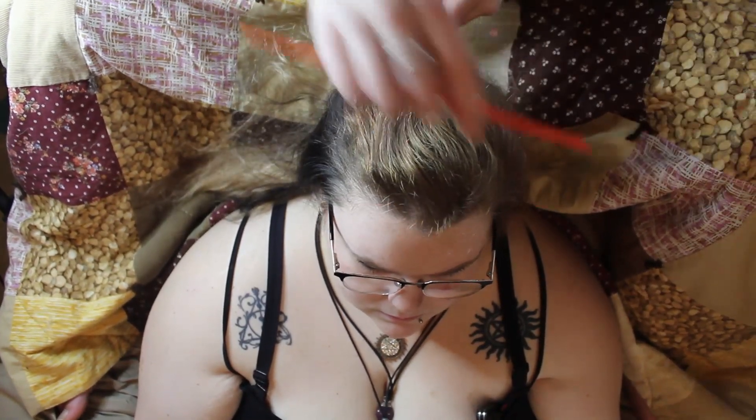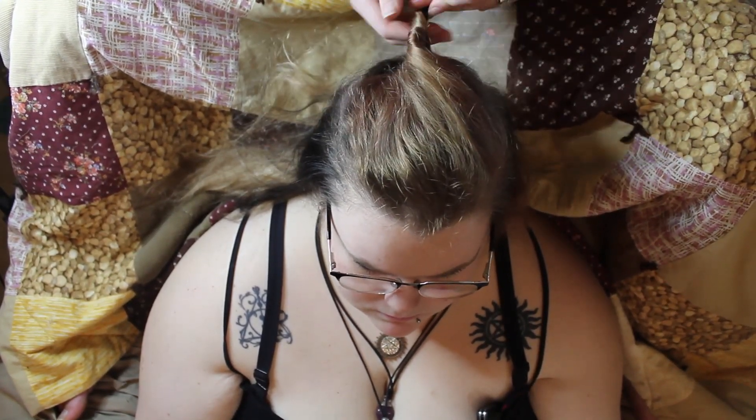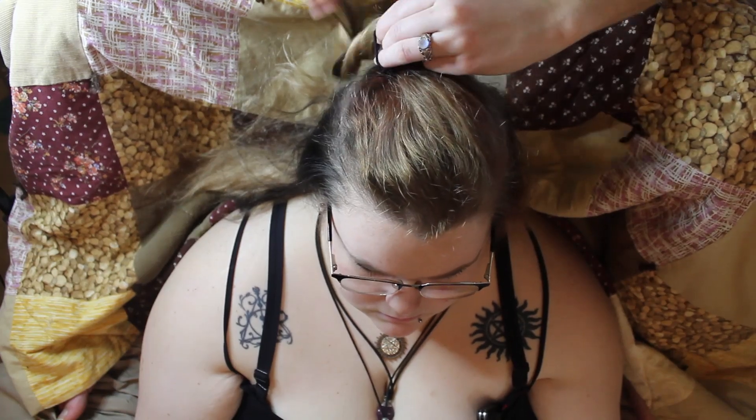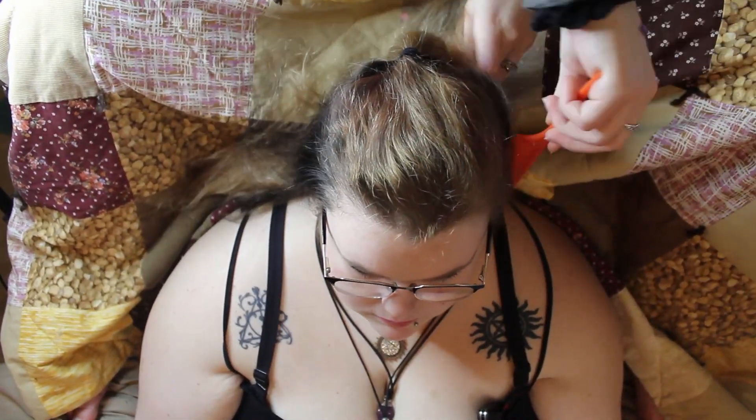Now using some extra hair ties we're just going to bundle up the hair in their proper spots. This helps keep the sections apart when we're braiding, so we're not accidentally bringing one of the other sections into the braid that we're working on.